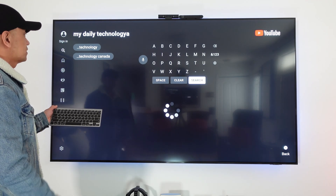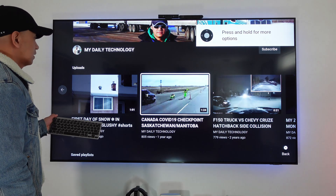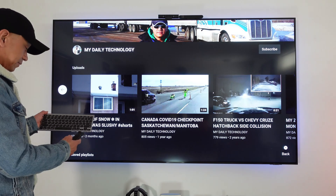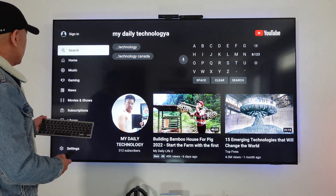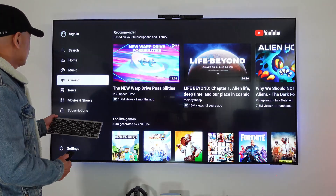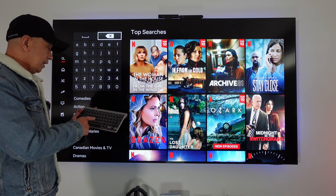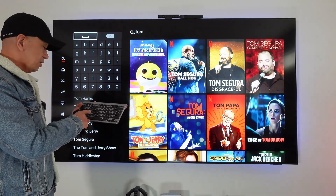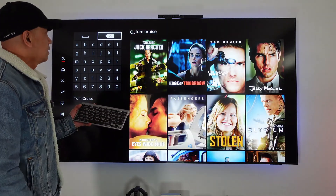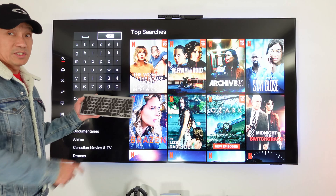You can now search with the keyboard — there it is, 'My Daily Technology'. Not only that, you can also type anything on other apps. For example, in Netflix we searched for the actor Tom Cruise — and there's Tom Cruise. This works great with your TV.